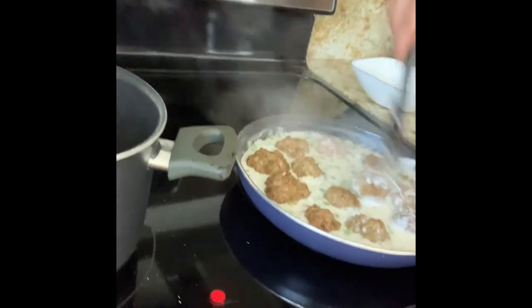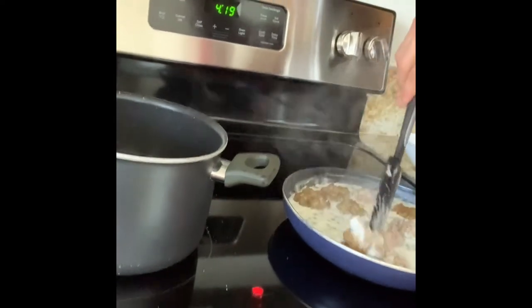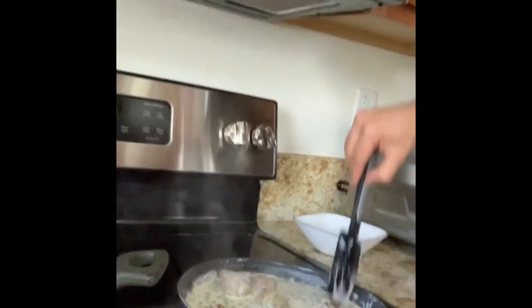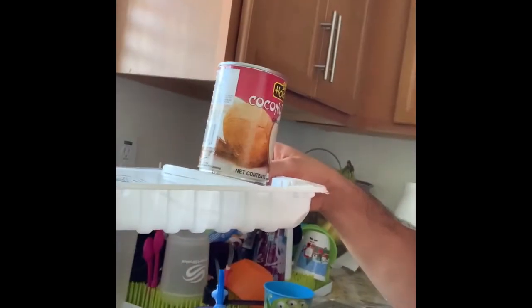Let the sauce simmer while we make the gnocchi — the dough is fully ready. The main reason I added peas is to give the dish a bright contrasting color. Also, don't forget to recycle the containers — please recycle, it helps the world. Any questions, feel free to ask. Now we're going to start shaping and making the gnocchi.